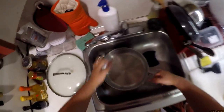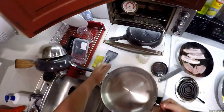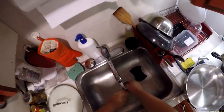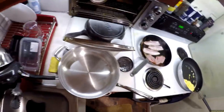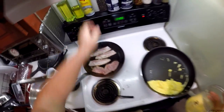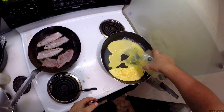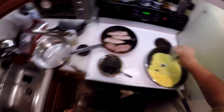Trying not to touch everything but I'm still touching everything. I gotta get that out, and I need to put more eggs in.